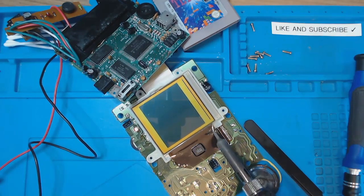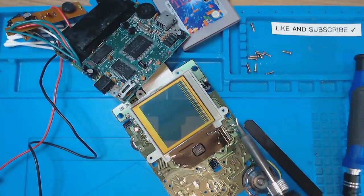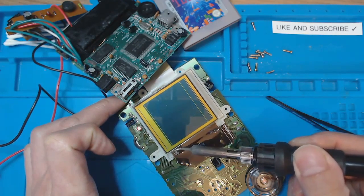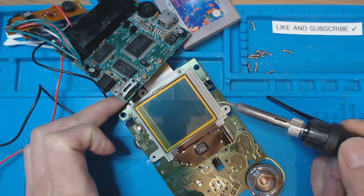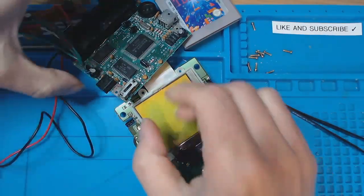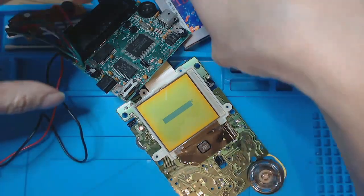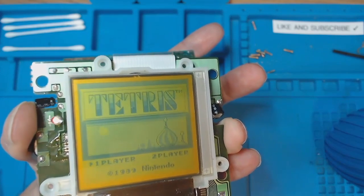There we go, a bit higher up — it's looking good. I'll do the other side. Just about there, that's looking good. I'll switch it back on again and make sure it's okay. That looks okay. I'll try it with the game in — let's see how Tetris looks full screen. Put the speaker in — that's full screen, marvellous.